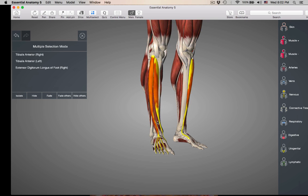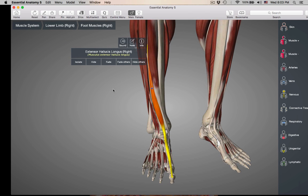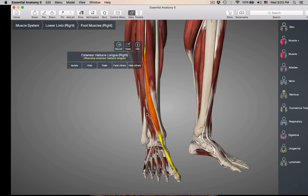Next to it is going to be extensor hallucis longus. This is going to the hallux — the great toe, the big toe. I'm going to isolate this one out so you can see it. It's kind of deep to the extensor digitorum longus, and you can see it peeking through, going to the great toe.